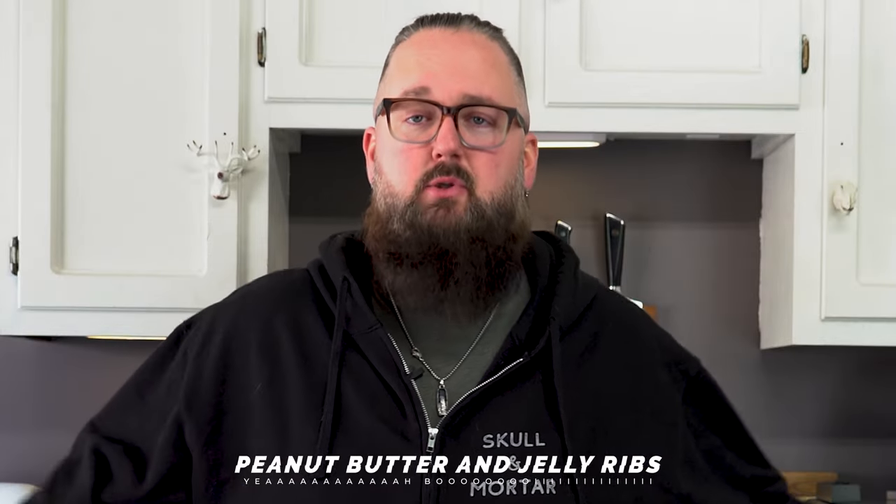My name is John Barker, aka your grandma's favorite pit master, aka the ivory prince of the pit. You wanted us to get wild? Well today we're going to break out our finest spare ribs and we are going to make peanut butter and jelly spare ribs. Let's get it.